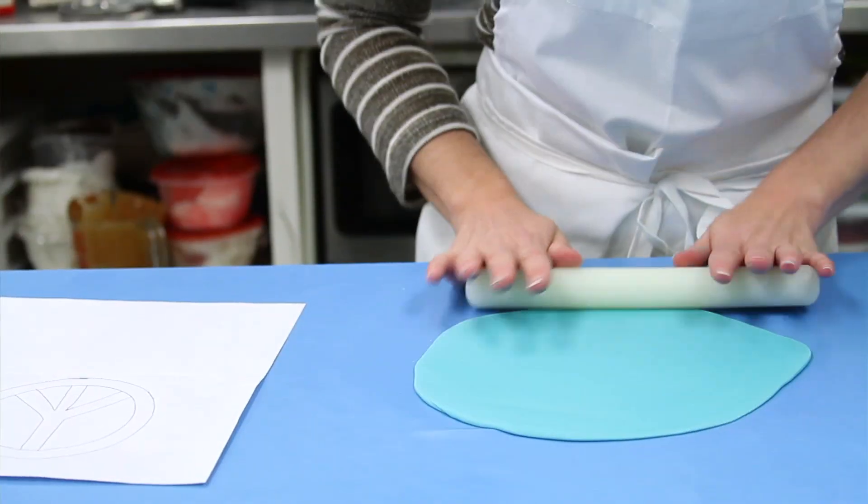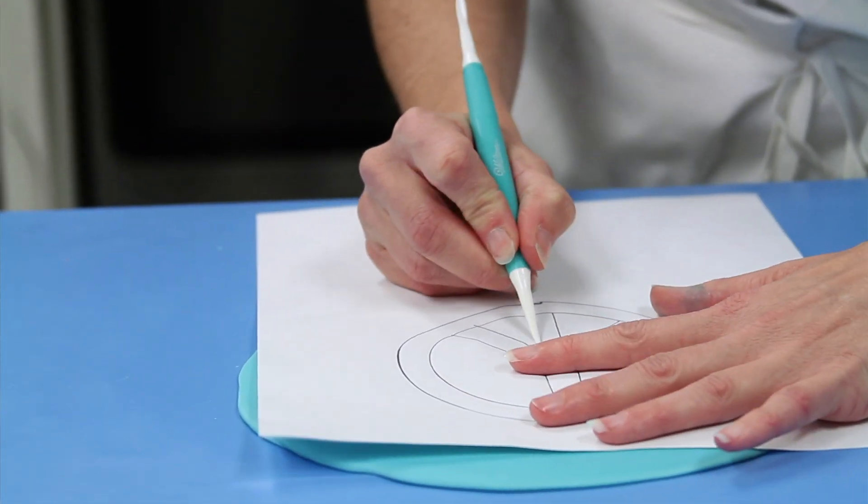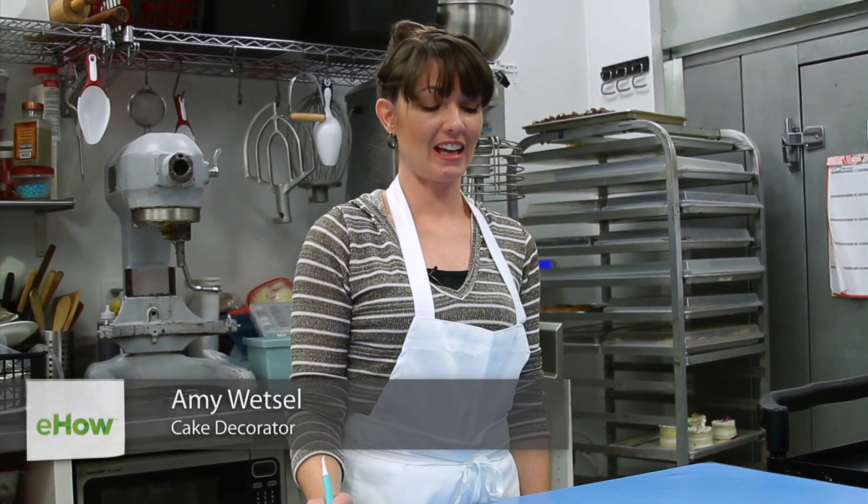Hi, my name's Amy. I am the cake decorator at Swirly Girls in Daybreak, Utah.